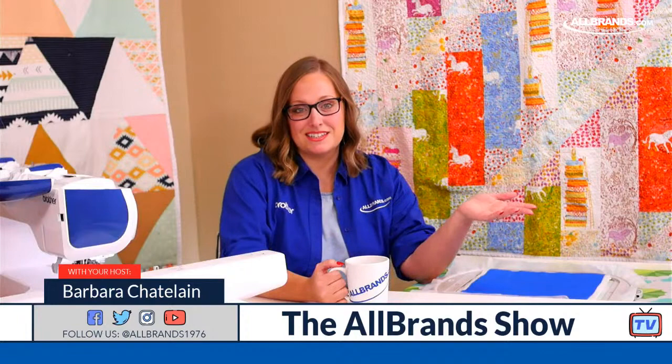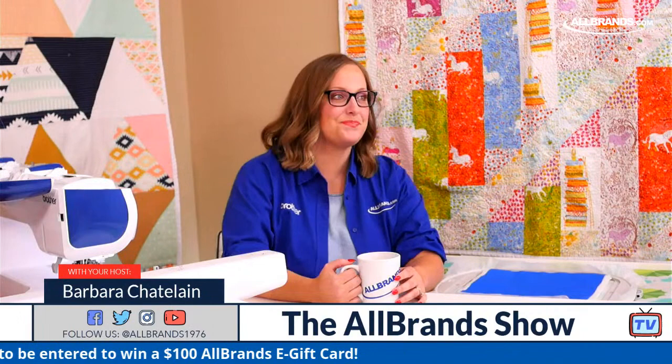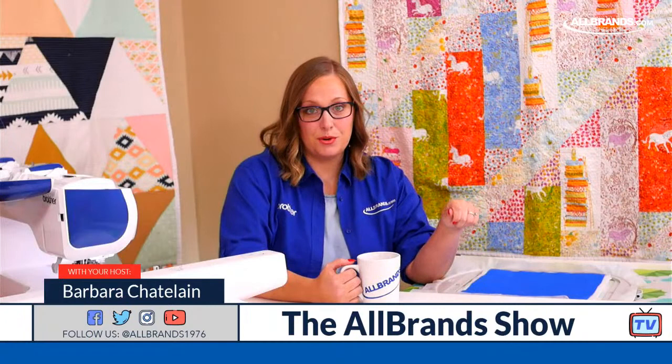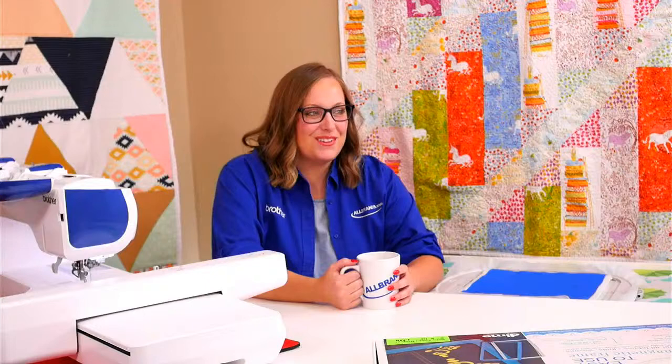Be sure to give us some likes, comments, and shares, because at the end of this video, like every video, we're going to give away a $100 AllBrands.com e-gift card. I have one more announcement: we have a very special financing promotion through Brother going on right now. They have 60 months, 0% financing on any Brother machine purchase over $5,000 from now through the 28th.